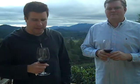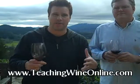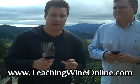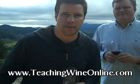In tasting rooms, they actually give you water to rinse your glass out, and I think they've simply given up on preaching what should and shouldn't be done with your glass. Condition your glass with the wine you're about to drink. Join us at teachingwineonline.com — you'll learn more.